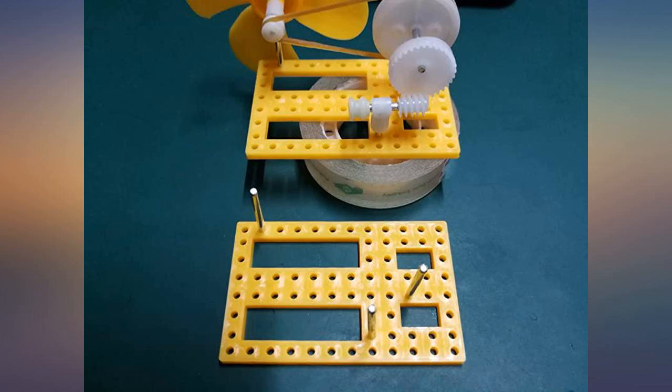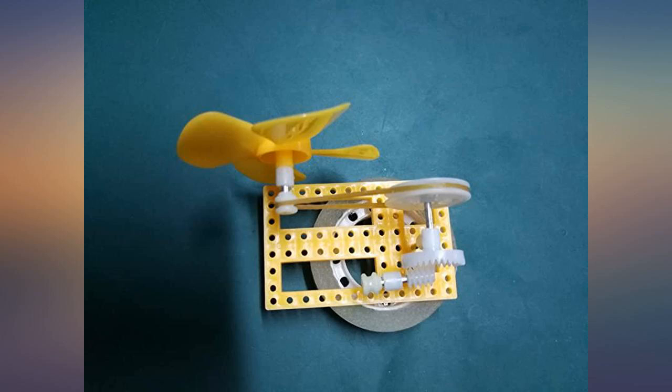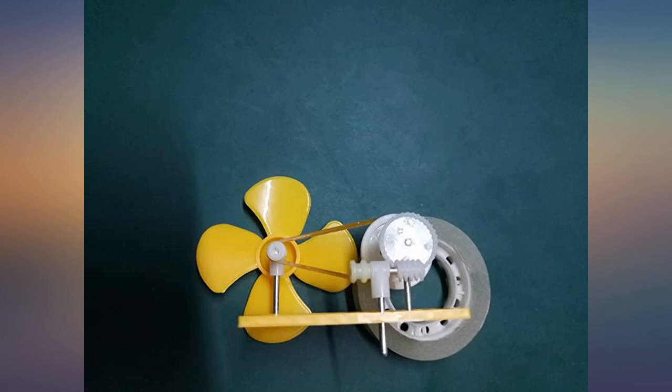This is amazing. It brings science to the table and it's a very attractive object on the mantle when not in use.